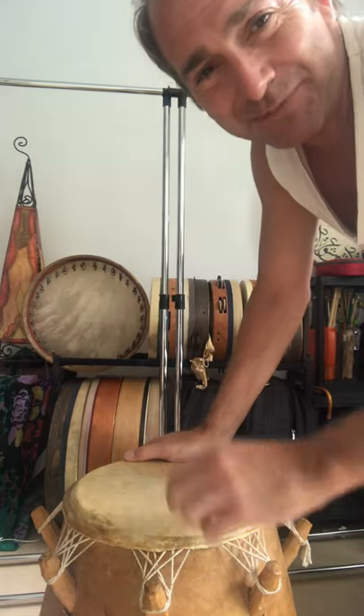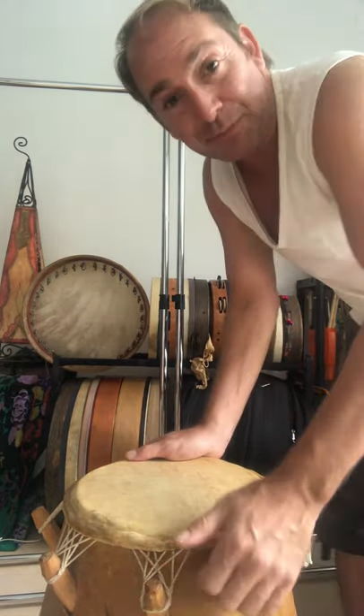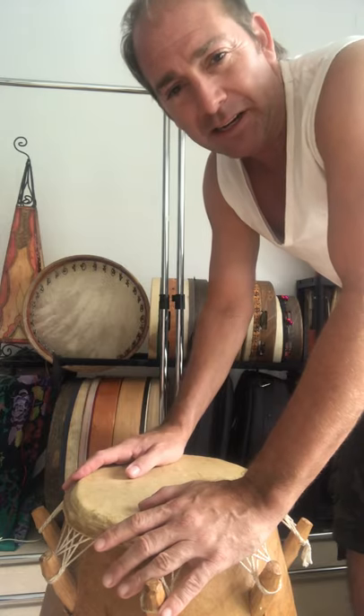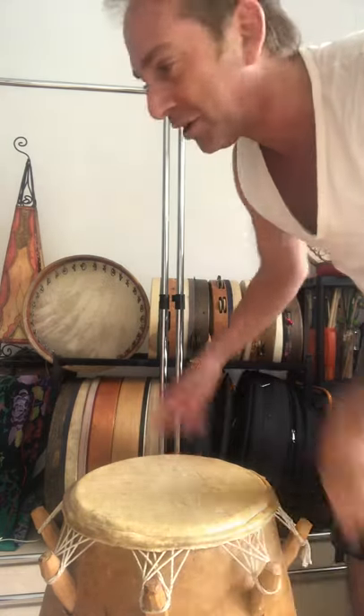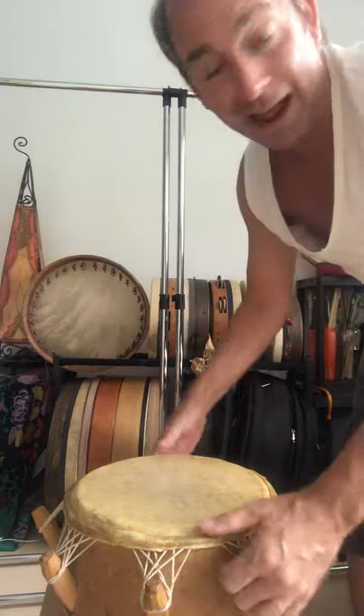Hi everybody, it's Jared here in my home in Sitges in Spain. A friend of mine suggested I should start making some short little clips of my exotic drums that I keep in my house here.